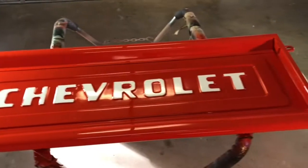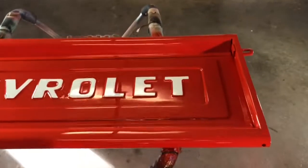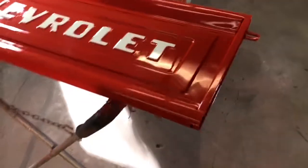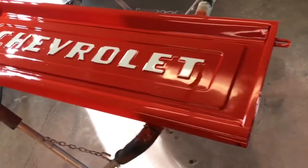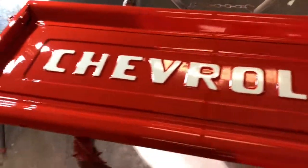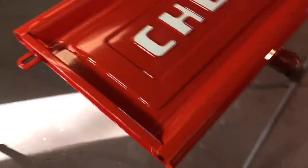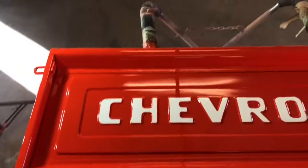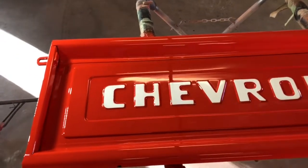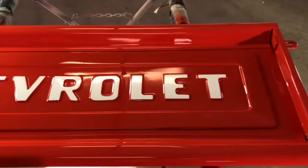Here it is — it's got three coats of clear on it. It only requires two, but I put a third one on because I'll probably polish it like I've done everything else eventually. It'll give me some room to wet sand it and not burn through to the red. It looks pretty good, I can't complain. The letters aren't exactly like the old ones were, but they look good to me.